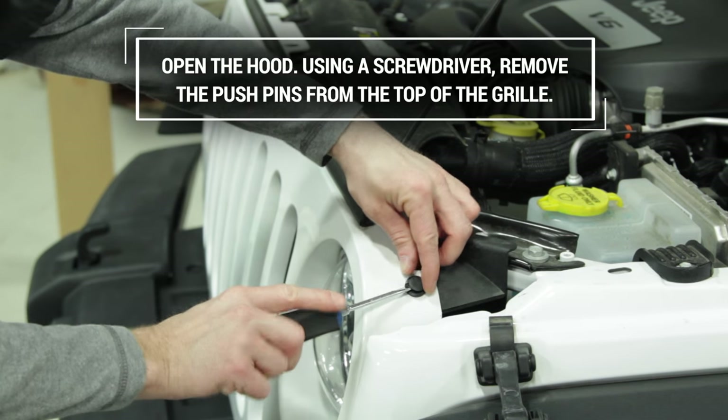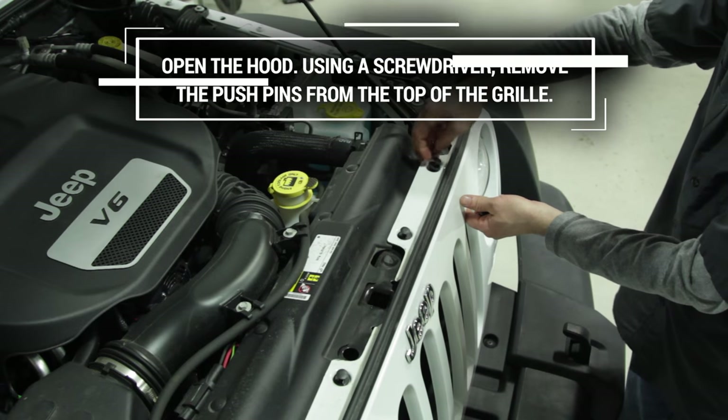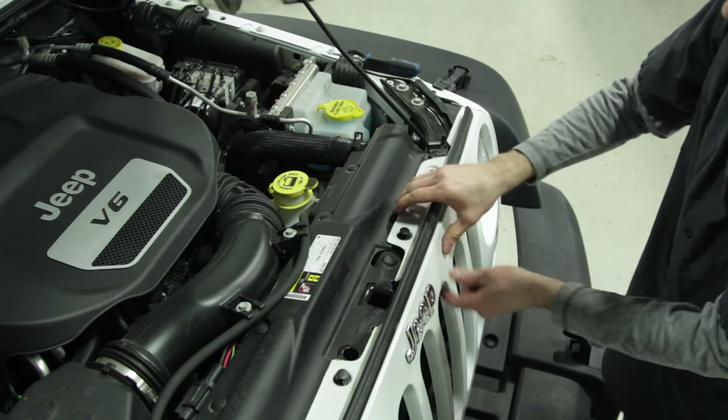To begin installation, open the hood and locate the six push pins in the top of the grille. Using a screwdriver, remove the push pins and retain for reuse.